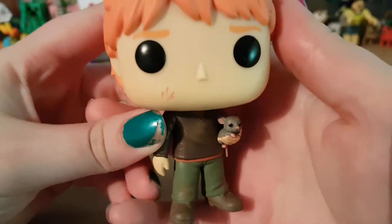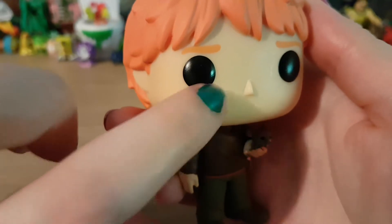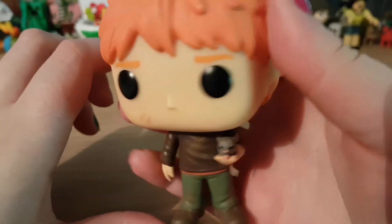So this is when he's holding Scabbers. He has got a scratch on his face. I think this is the scene where he bites him.